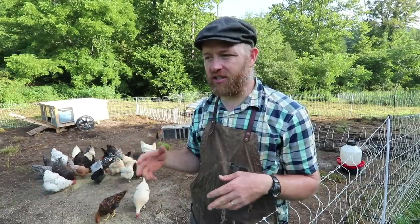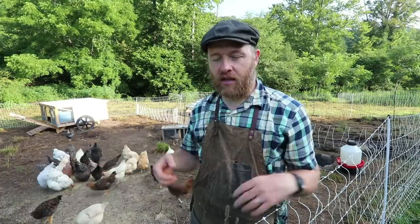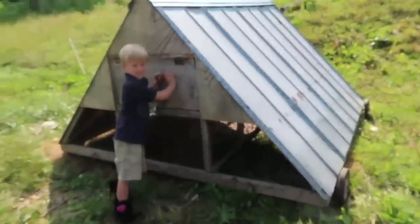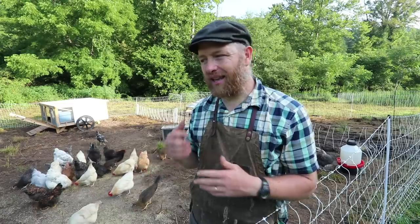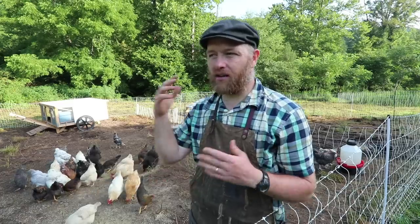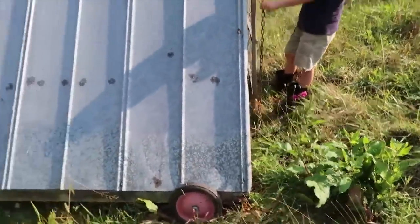So when you're just a homestead and you have maybe 12 to 36 chickens, how do you move chickens? At first I found this A-frame design and it was great. Josiah, Jonah — you guys help me push this thing up this hill and I could move them around in the yard.